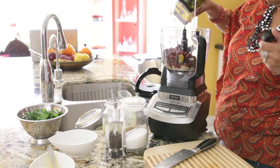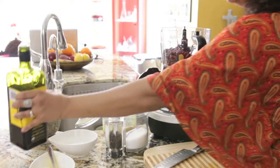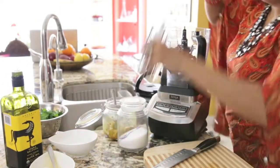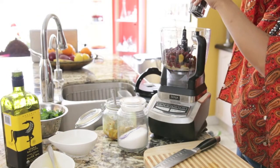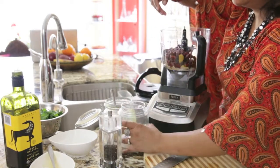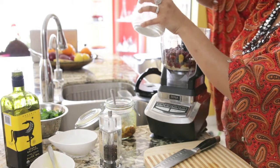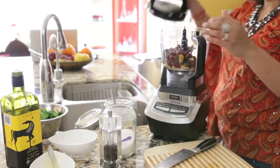Next, some extra virgin olive oil — I'm adding about 2 tablespoons now and I'll probably add a few tablespoons later — some pepper, and some coarse salt. I'll add more later after I taste it. So let's give this a whirl.